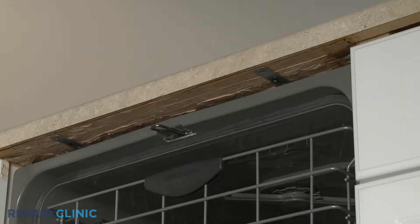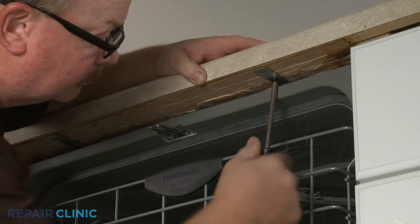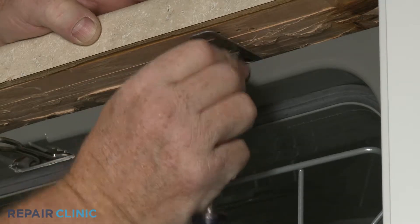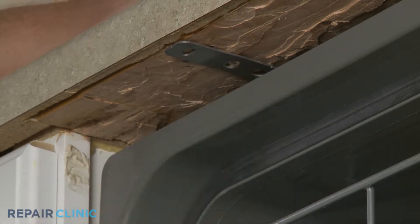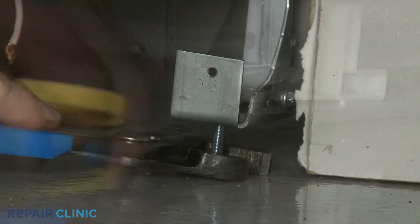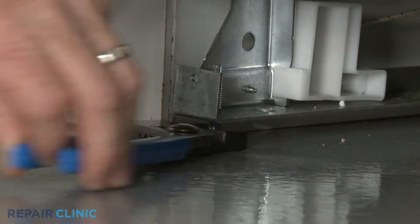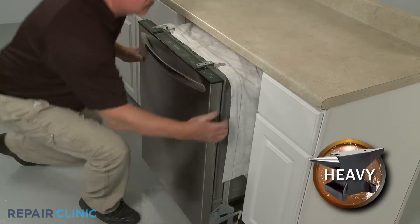Unthread the mounting screws securing the dishwasher to the countertop, cabinet, or floor. To move the dishwasher, you may need to adjust the legs to lower the appliance. Now gently pull the dishwasher away from the cabinet.